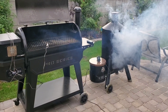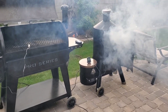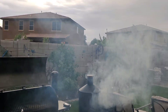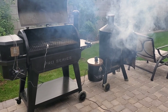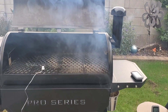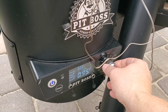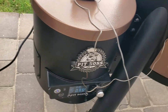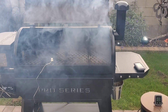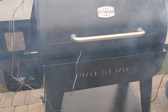I got both smokers fired at the exact same time. The Whiskey Still absolutely blew the doors off the 1150 when it came to initial smoke — you can actually see the cloud starting to envelop my entire porch. I cranked it up to 350 for the burn-off and shut the hatch. The Pro Series 1150 is finally fired properly now too, so we'll get this one warmed up and burnt off as well.